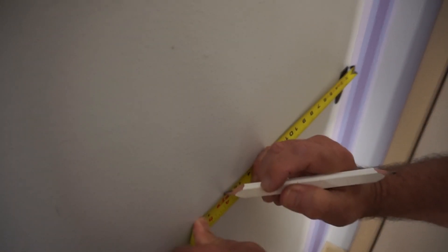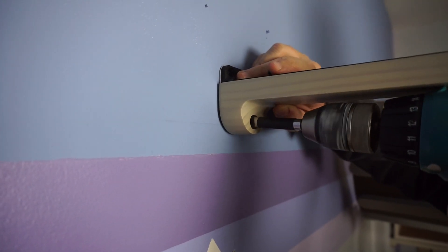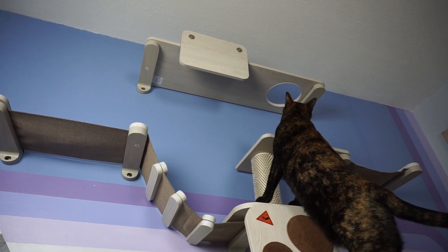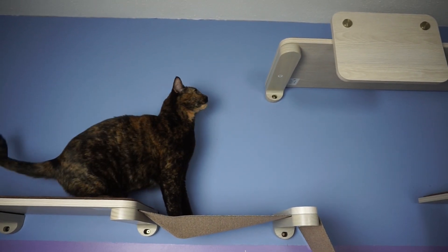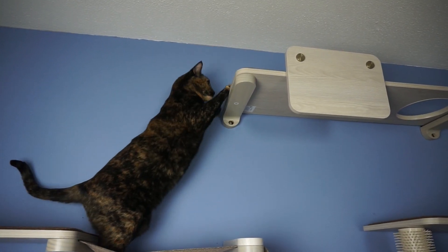The instruction manual comes with three different instructions whether you want to place it onto drywall with studs, a cement wall, or a wood wall. Follow the instructions and use the included level so your cats feel safe and secure while they play.